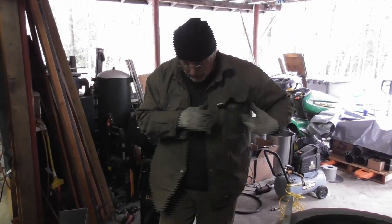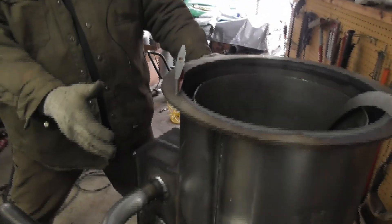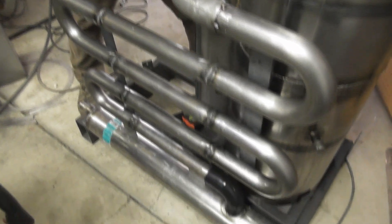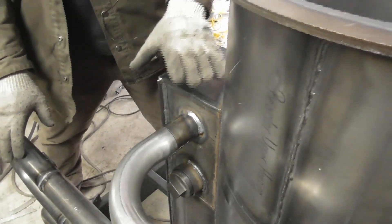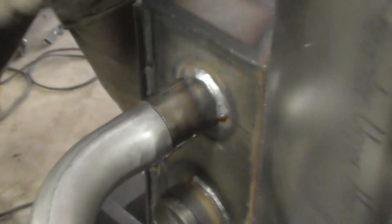All right, guys. So here we are continuing on with our build — we're moving right along. We've got the gasifier piece completed and leak tested, and we've got the heat exchange assembled and leak tested. So now we're at a critical juncture where we've got to join the gas exit from the heat exchange to the cooling tube assembly.